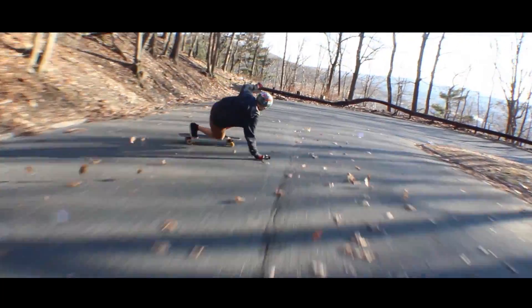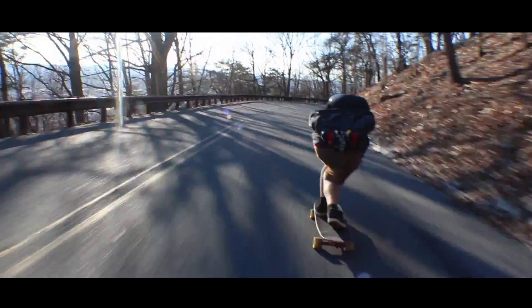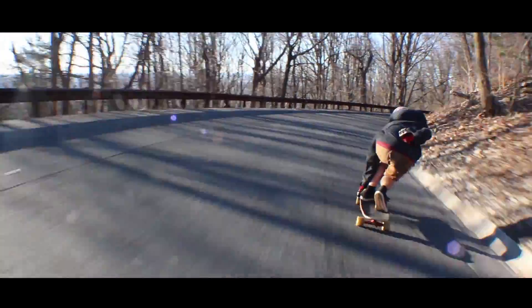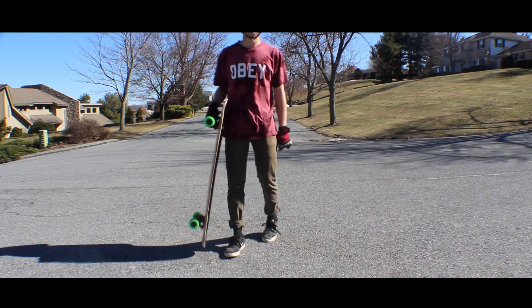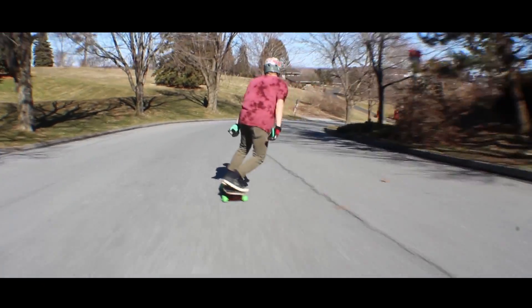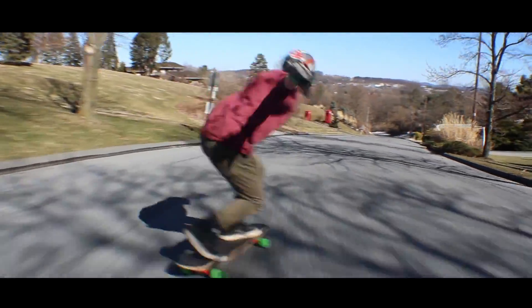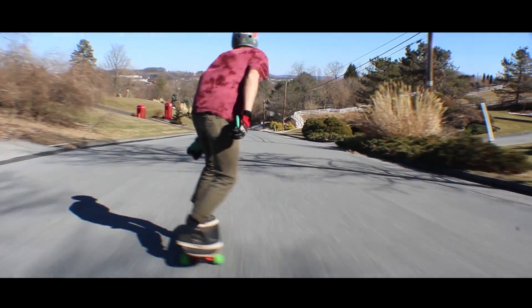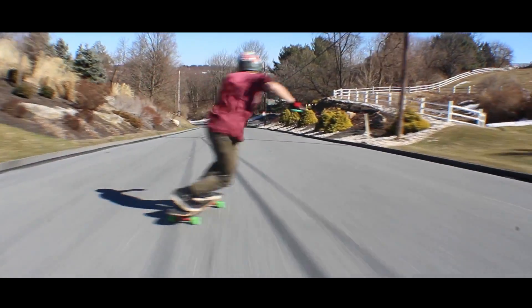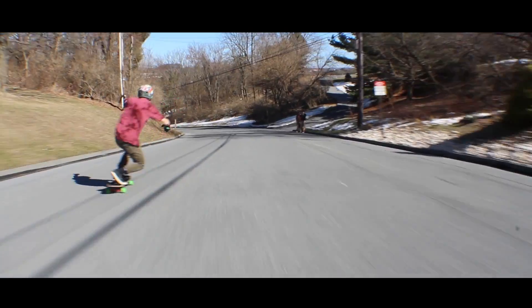That's all I have for you on the Pantheon Logos. It's just overall a really fun board. I've done everything from freeriding, freestyle, downhill, downhill drifting and all that fun stuff. The board's just been doing me really well. I've been skating it for like the last three months or so before it was finally released to the public, and I just absolutely love the board.